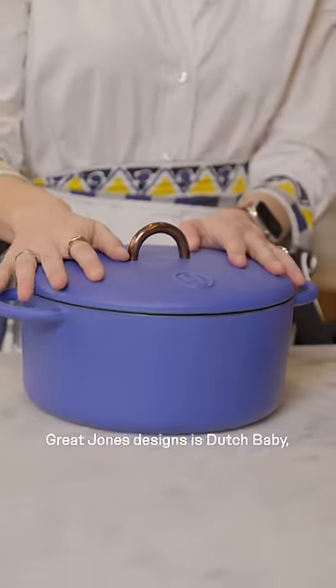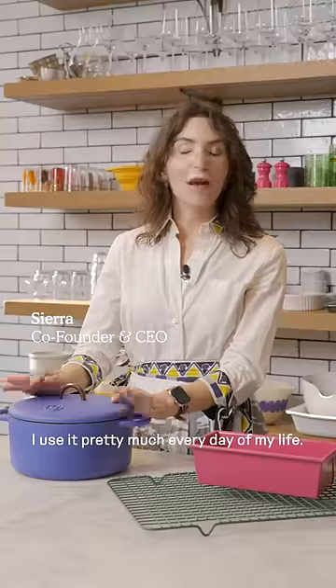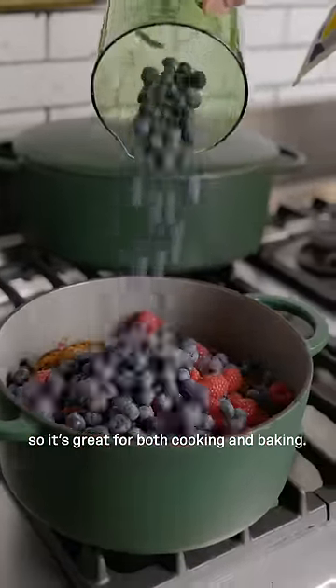One of my absolute favorite Great Jones designs is Dutch Baby, our cast iron enamel Dutch oven. I use it pretty much every day of my life. I was just making baked French toast in it, so it's great for both cooking and baking.